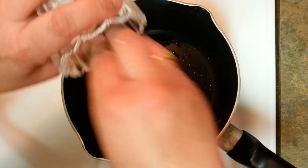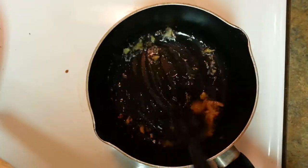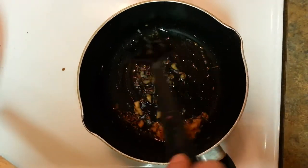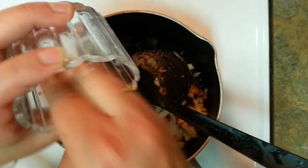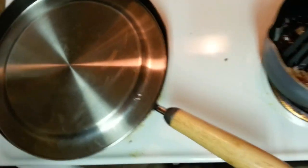Cumin seeds are done. Here goes my ginger — let it get cooked. I have not used much oil to make the curry because the shallow-fried Arbi will already have oil in it. Use as much oil as you want according to your preference — I prefer using less oil. Here goes my onion. Cook it until it's brown, covering it for around 5 minutes, stirring in between.